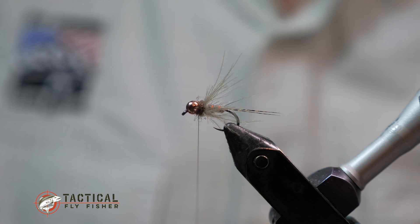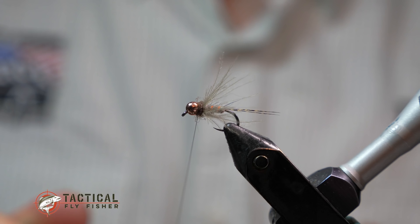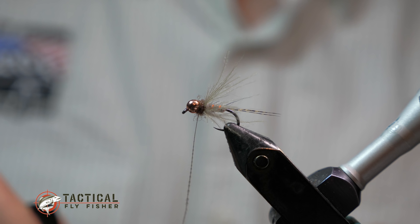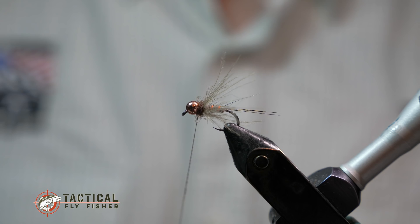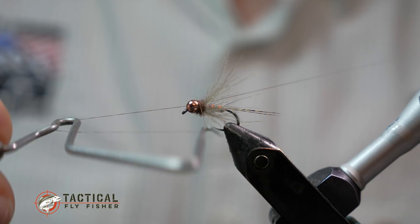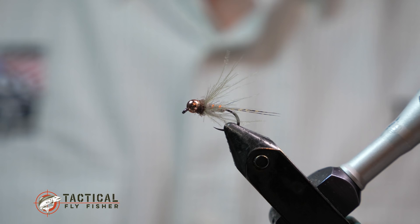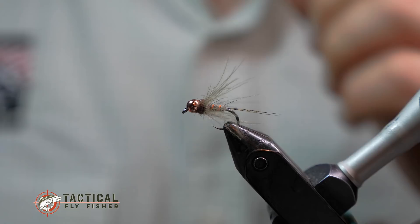For head cement I'm using brushable Loctite. I've come to really like this Loctite because the brush applicator doesn't have a typical set of threads that get plugged up with super glue quickly — it's just got one little click that keeps it usable for a lot longer. Then I finish it off with a whip finish. You don't have to do more than three or four turns when you've got super glue in there because it'll hold nice and fast.